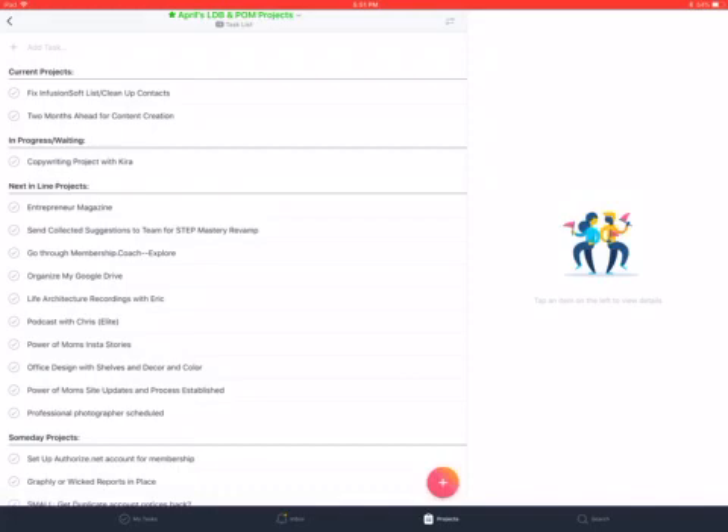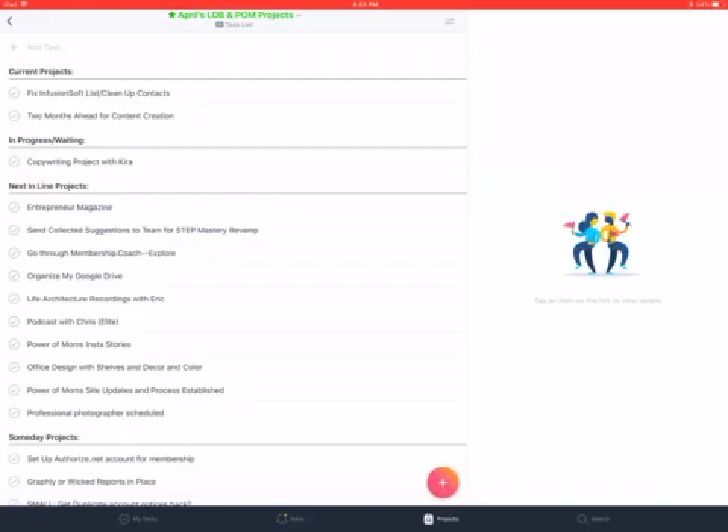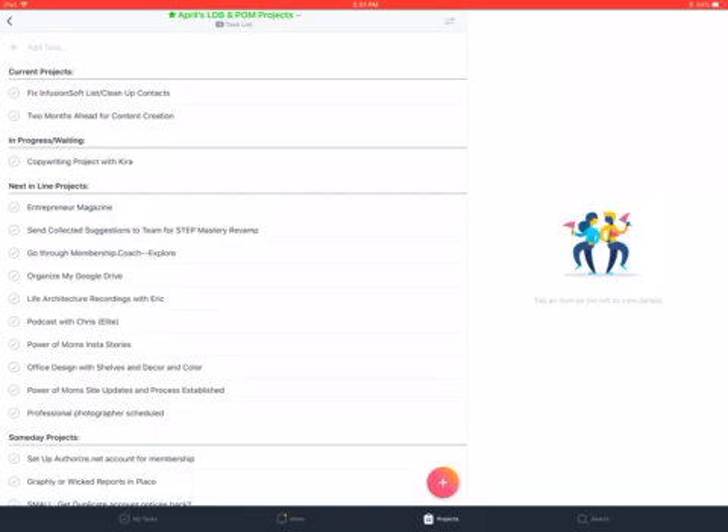I personally pull out the current projects from each of those teams — Power of Moms, personal, church — and write them on a whiteboard hanging in my office, so I have right in front of me all the current projects I'm working on. Then during the day when I'm actually coming into Asana, I can just work from the category I'm working on at the time.